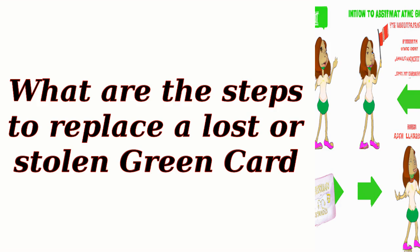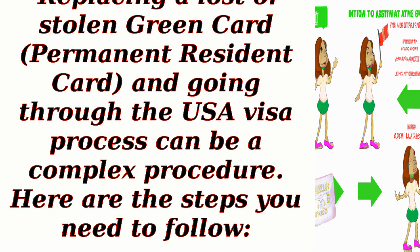What are the steps to replace a lost or stolen green card? Replacing a lost or stolen green card, also known as a permanent resident card, and going through the USA visa process can be a complex procedure. Here are the steps you need to follow.